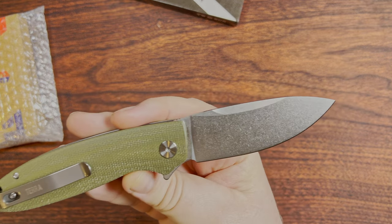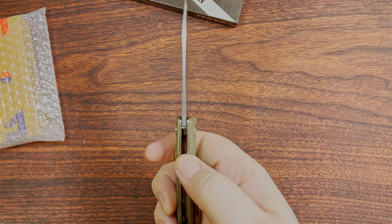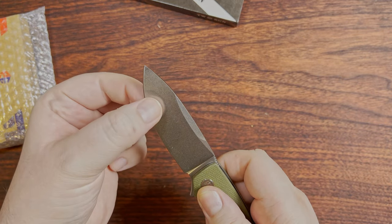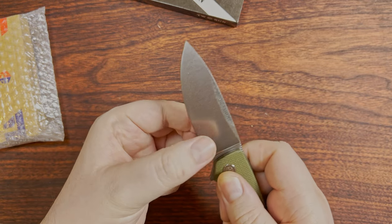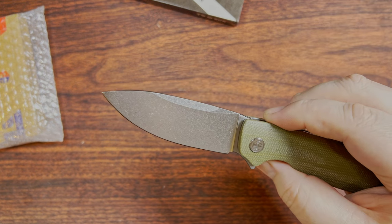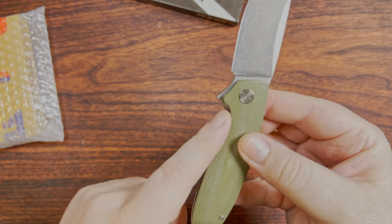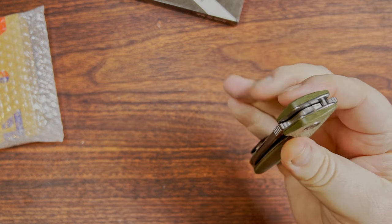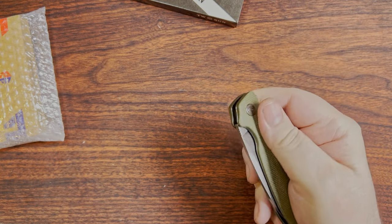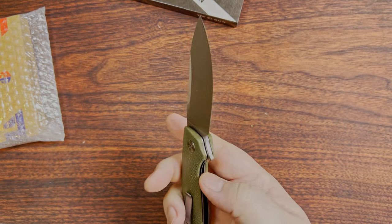Blade HQ will probably carry it, and White Mountain Knives will probably get it in there as well. So we have a decent heavy stone wash going on there, which is pretty darn cool. Looks like a fairly thick blade stock — decent thickness behind the edge, not too bad. There's a little tiny bit of a swedge there; I'm not quite sure why it didn't go all the way, but I suppose that was the designer's thing.